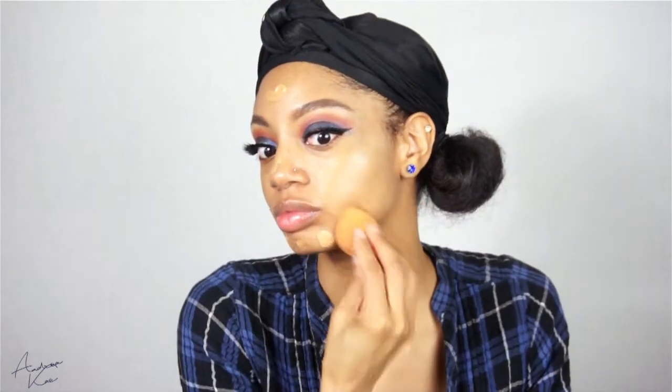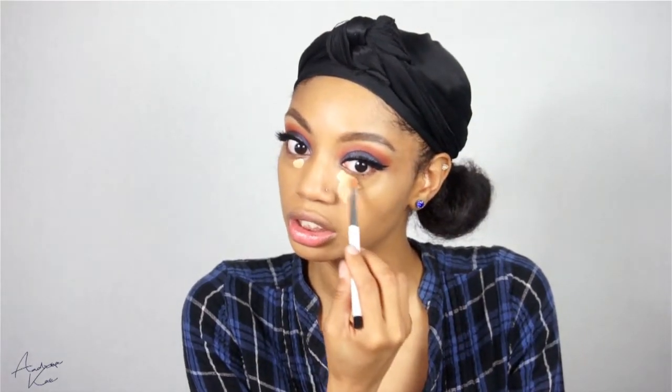For concealer and highlight I'm using my MAC Pro Longwear Concealer in the shade NC42 — it's been a minute but it ain't been that long, get it together. I'm just going to take this right here because I messed up my eyeliner earlier, and I'm going to clean it up and bring it down and around. Then going back in with my sponge to hit my forehead and my chin.